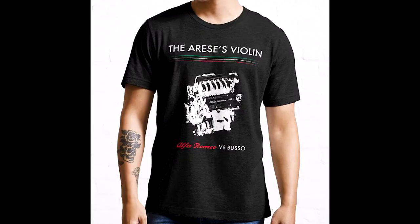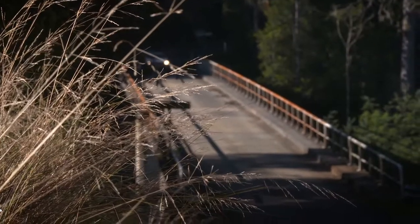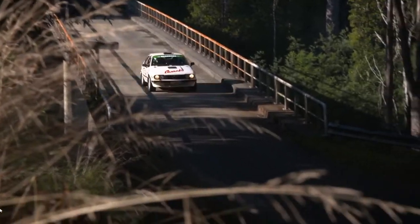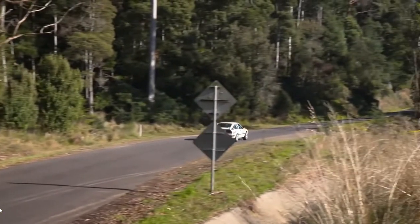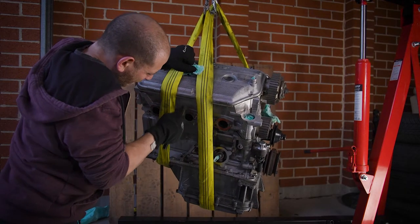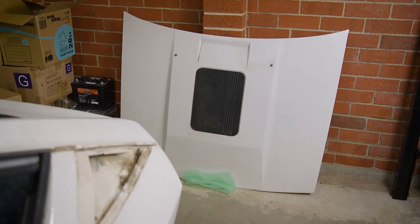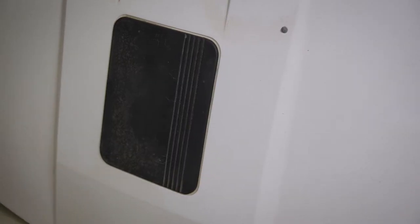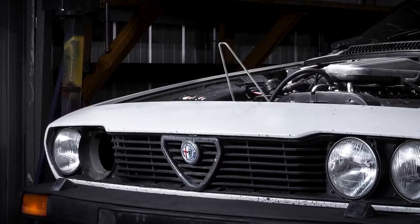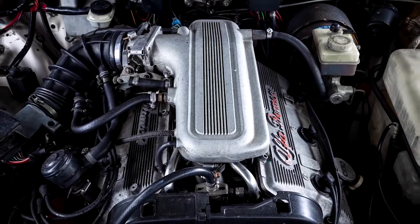It has a really throaty induction sound from the front of the car, which I really love. And from the rear of the car, it's got this really raspy exhaust sound. Despite being a great engine, it's not without its flaws. One of the theories regarding the plastic insert in the GTV6's bonnet is that it was put there to stop the plenum damaging the bonnet, because it has a bit of a nasty habit of blowing off the engine sometimes, which has actually happened to me on multiple occasions.